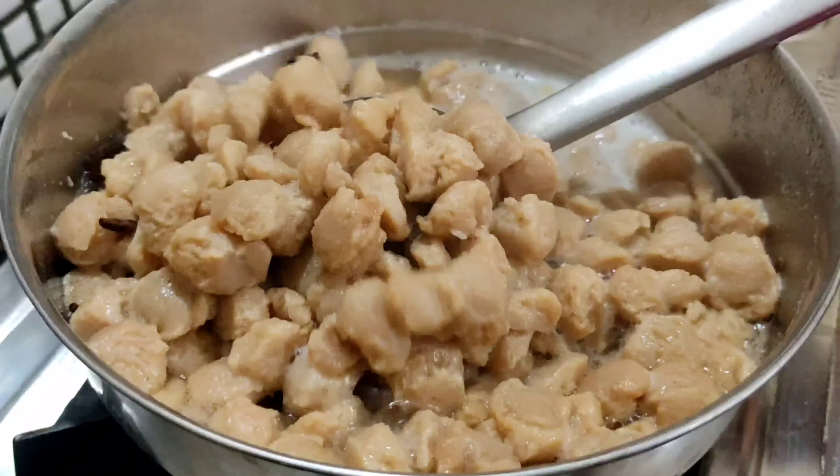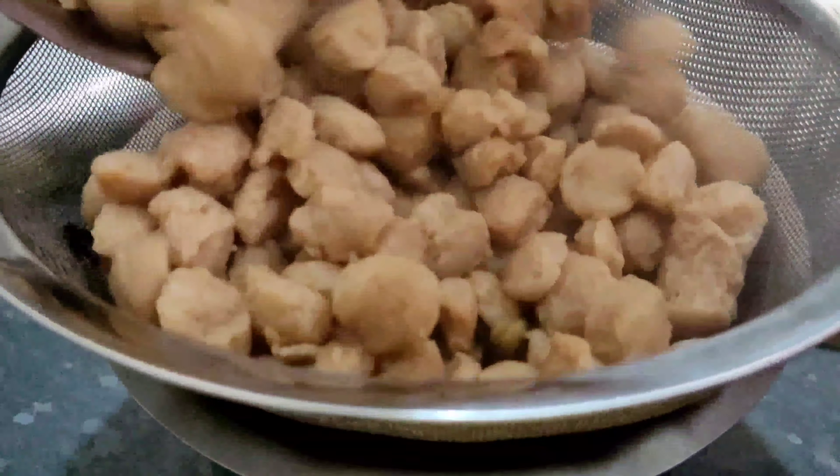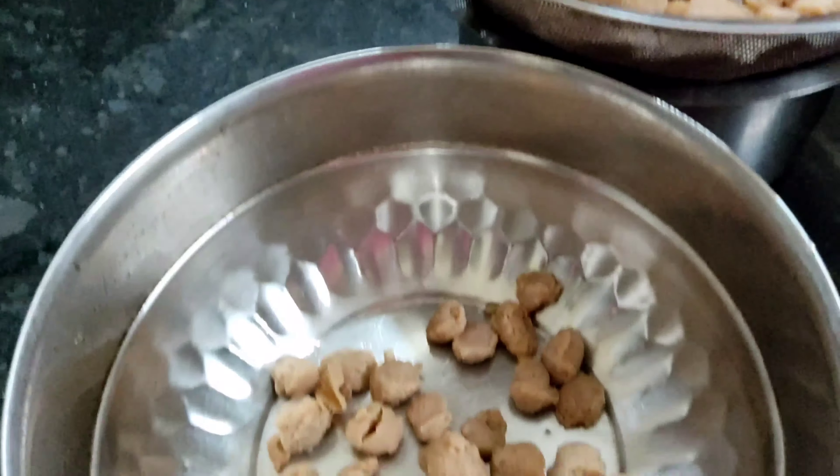First we want 100 gram soya bean. Switch on flame. Boil water to change the smell of soya bean. Add some spices. Add soya bean.